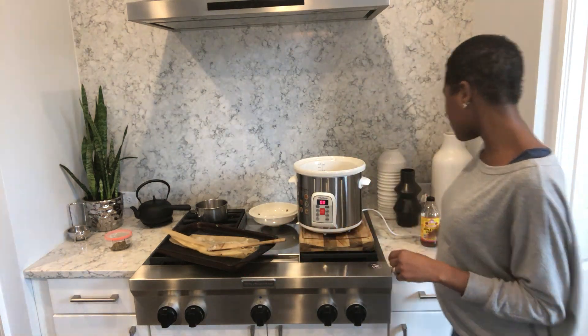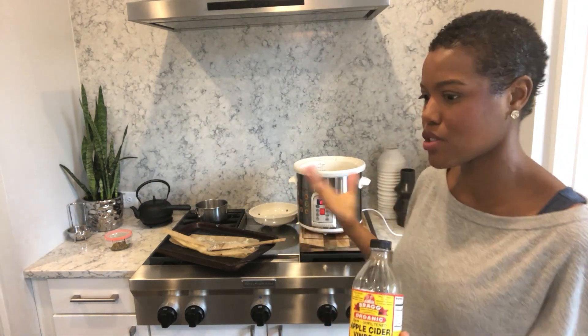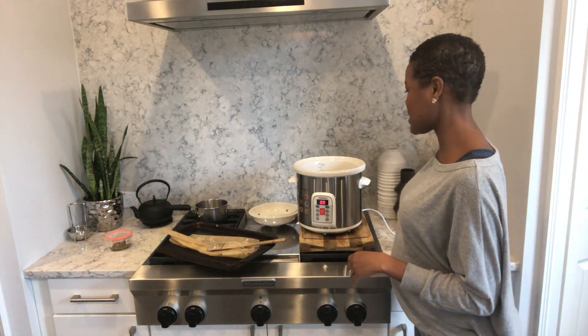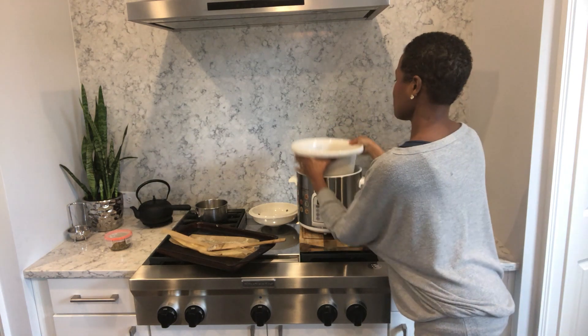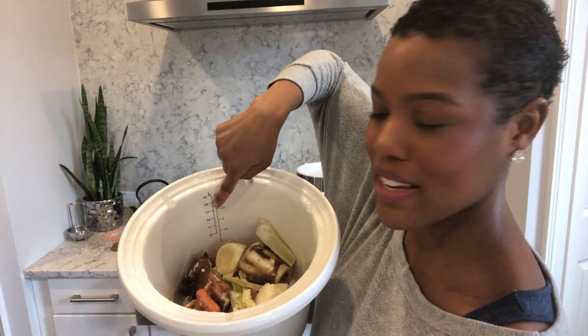You also want to add some apple cider vinegar to the pot. Whether you're using a Vita Clay or another healthy slow cooker, you want to add a tablespoon of apple cider vinegar — this helps to release the minerals from inside the bones. I cover this with water up to about the 4.0 liter line here.